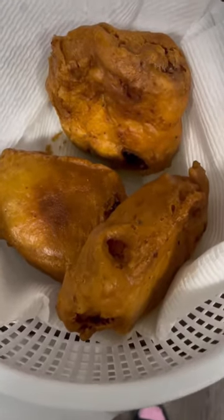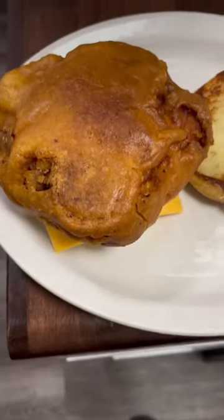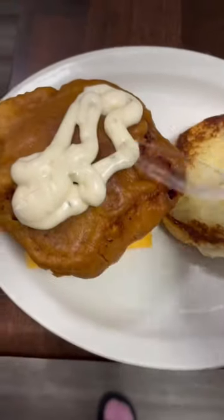Get them buns toasted up. And you're just making this how you want it. Look at that piece of cod — it was so thick y'all, but it was so bomb.